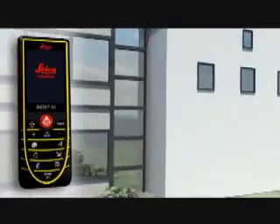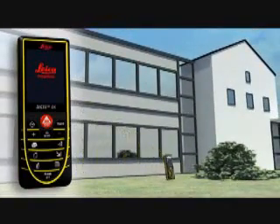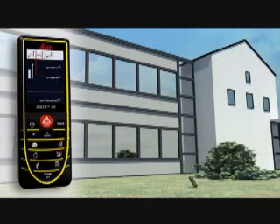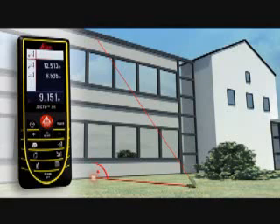You have to determine the height or width of an object, but you cannot point directly at it. The Leica Disto D5 can also solve this situation. Thanks to its three Pythagoras functions, the horizontal or vertical distance can be determined indirectly by taking two other measurements. It's important when doing this that the second measurement is at a right angle to the target object — with a minimum of measurements, it's child's play.